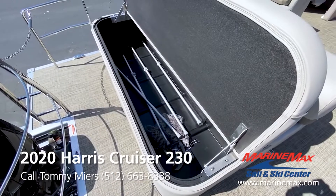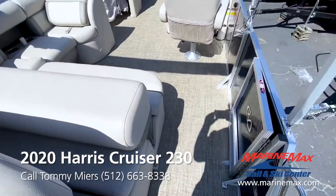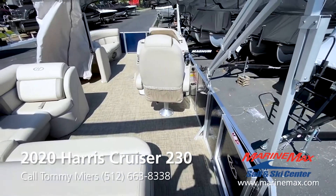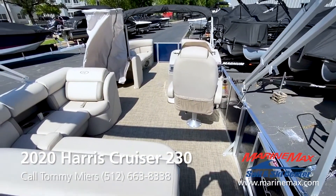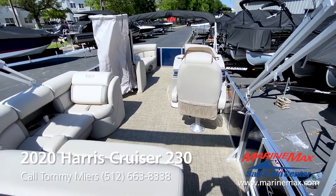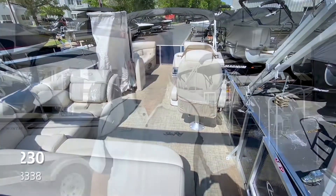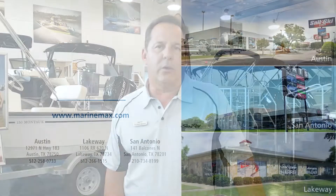Get the family out on the water with a Harris 230 Cruiser by MarineMax Sail & Ski. I'm Tommy Myers, Austin, Texas. Y'all have a good day. Thanks for joining us today. If you have any questions about this boat or any other models, feel free to call me or ask for any of our sales staff, or visit us at any of our locations: Austin, San Antonio, or Lakeway.